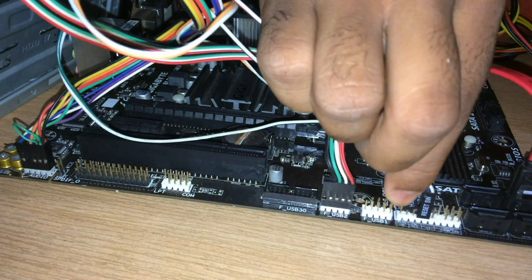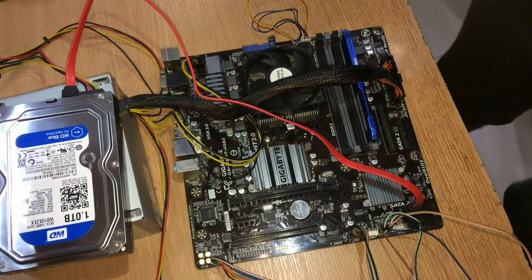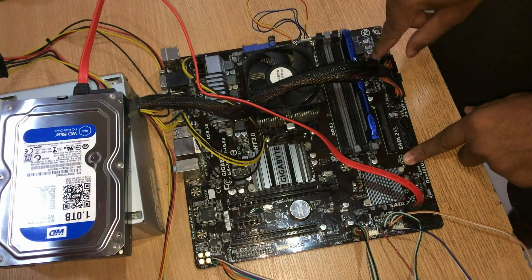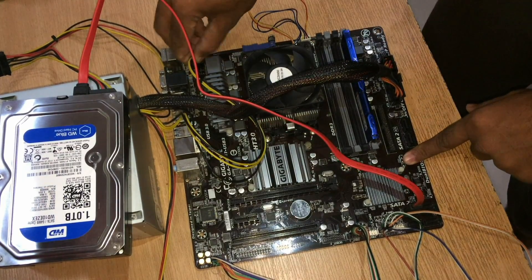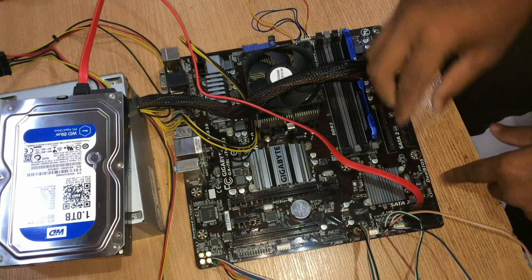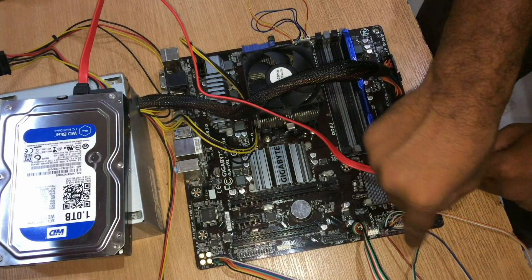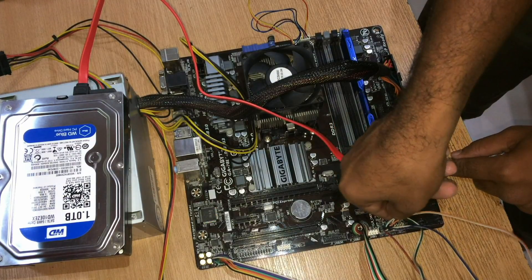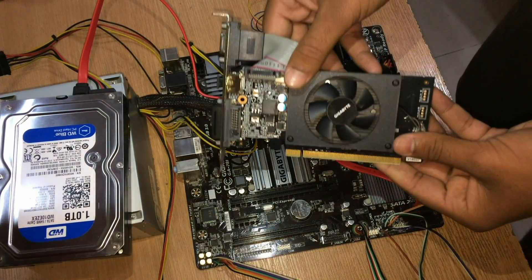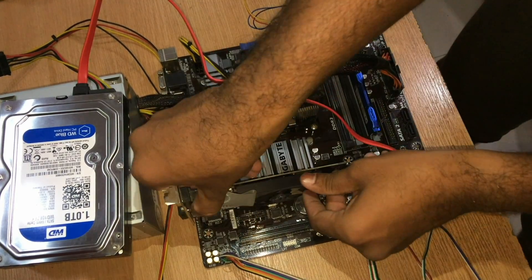We are done. Let's check all the pins are correctly installed: SMPS display pin check, SMPS power pin check, SMPS setup pin check, audio pin check, USB pin check, reset, power, and LED pins checked. Wait — we forgot the graphics card, so let's install it at the graphics card port — and it's done.